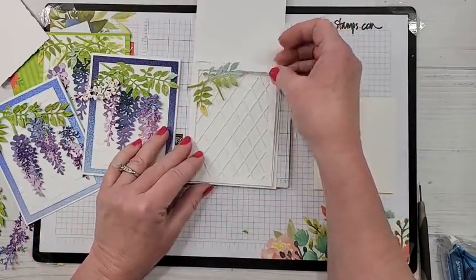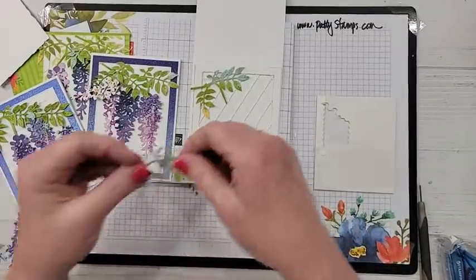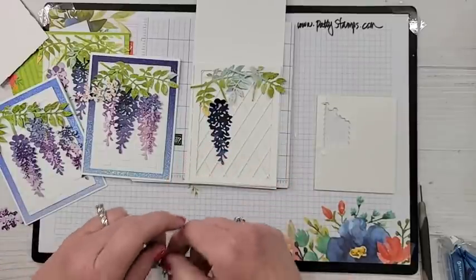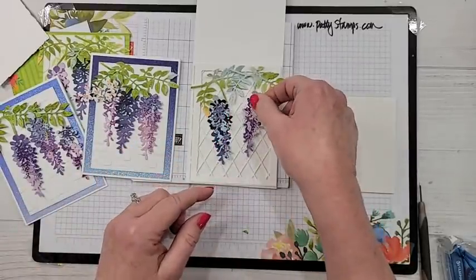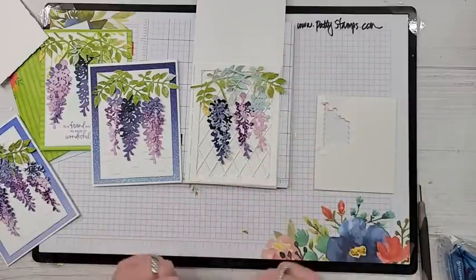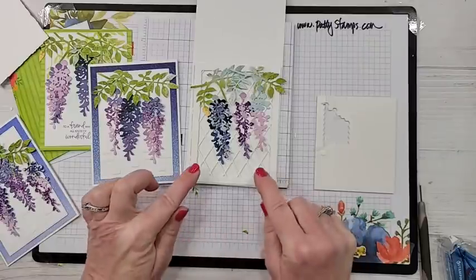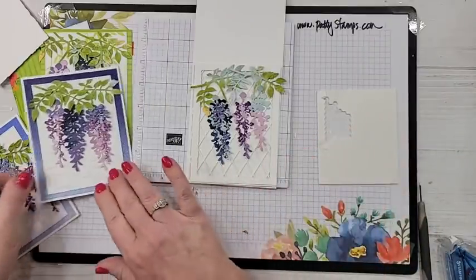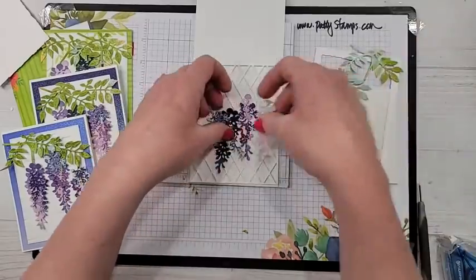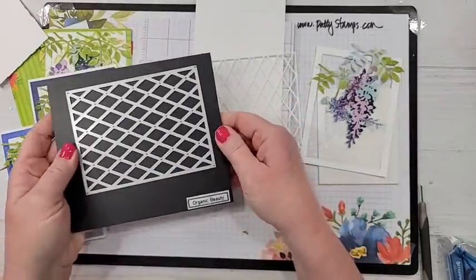Let me give you a couple of tips for die cutting that lattice. This die is part of the Organic Beauty die set. I really think we need to use adhesive sheets on the back — I'm not going to try to put glue in little spots on here. I cut a half sheet of cardstock. What I wanted to show was: I had some little strips of adhesive sheet, and it doesn't need to cover the entire thing. If you have it towards the bottom and towards the top, it's not going to go anywhere — it saves you product.